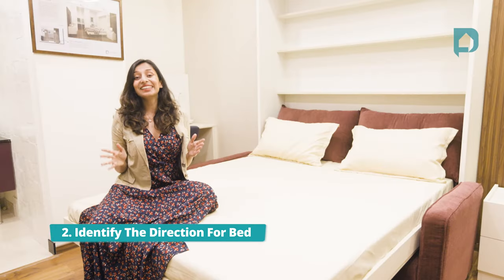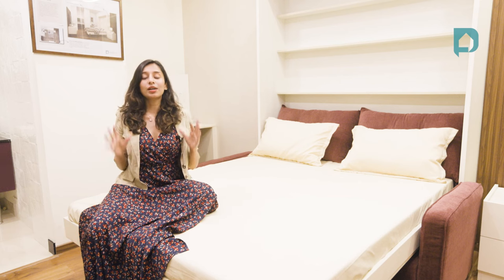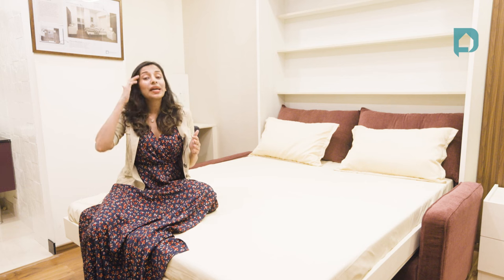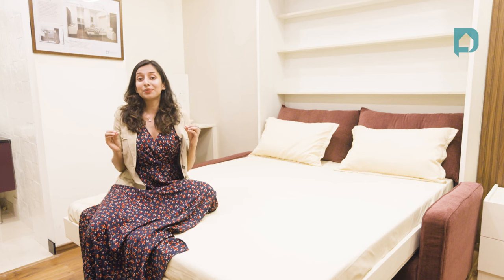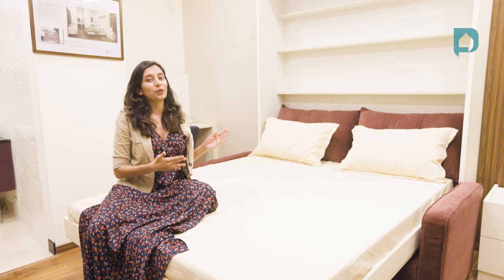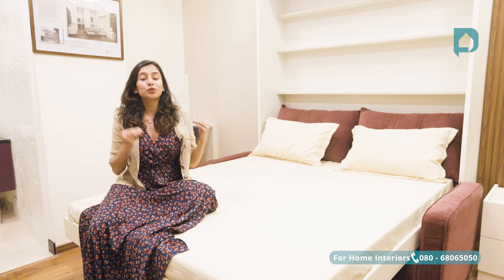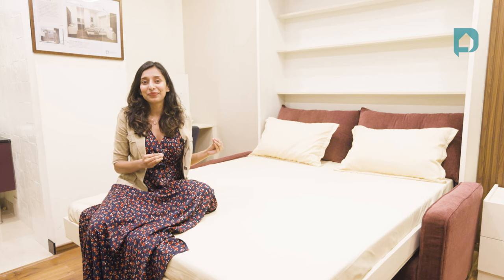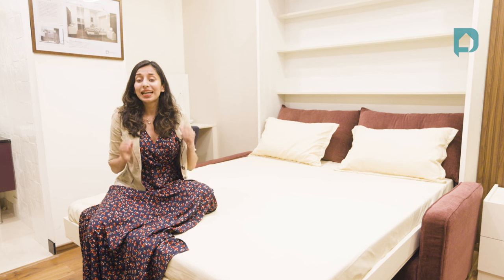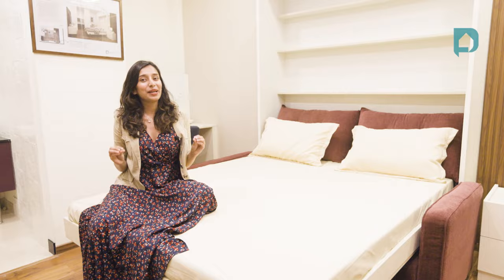Point number two: identify the direction for the bed. The direction of the bed has to be vastu compliant because this is something pretty much everybody sees. The best sleeping direction as per vastu shastra is to sleep with your head pointing southward, while the worst direction is north to south body direction. All you need to do is download a compass app on your phone, identify the four directions, and lock your bed position based on these.